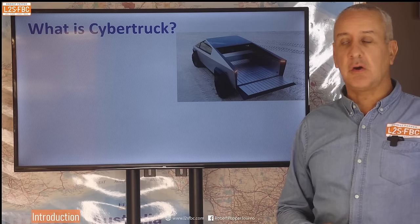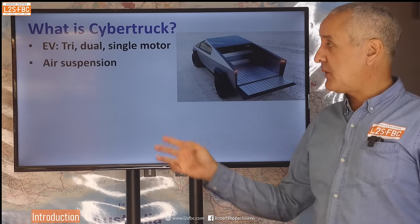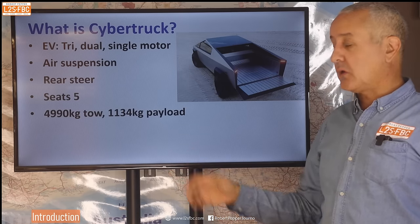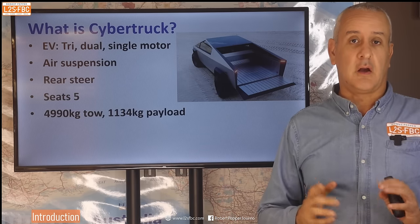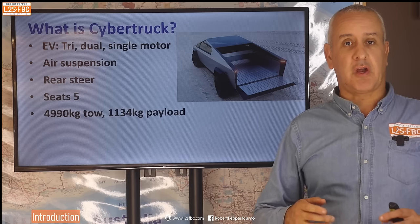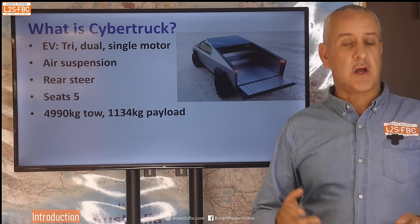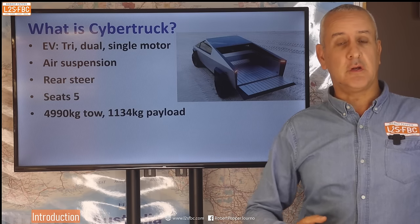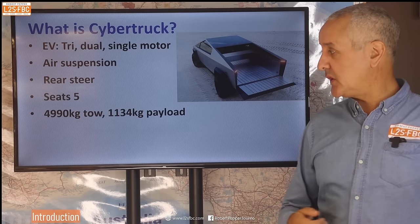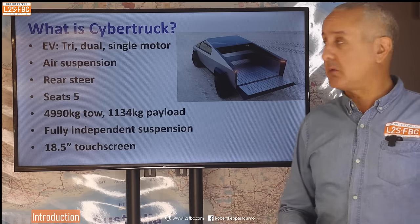So what actually is the Cybertruck? Well, it's a fully electric 4x4 with three motors, which we're going to explain in a moment. It has air suspension, rear steer, seats five people, and is only available in one body style. The specifications are really good — it will tow nearly five tonnes and has a payload of over 1,100 kilograms. That's actually the reason I'm making this video; it passes the first test. It has specifications which are actually useful. It also has fully independent suspension and of course, being Tesla, there are massive touch screens.